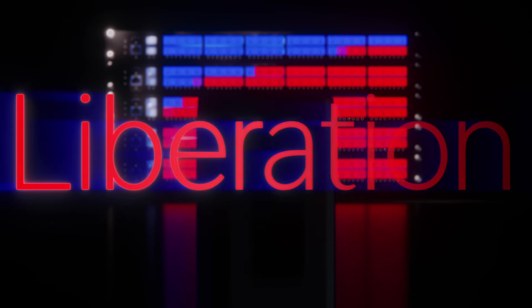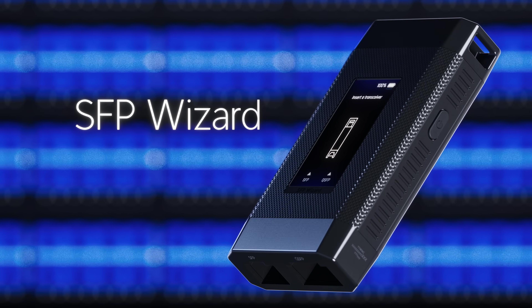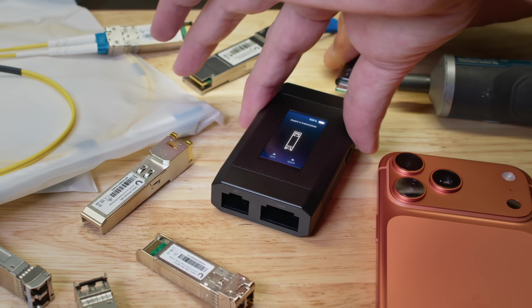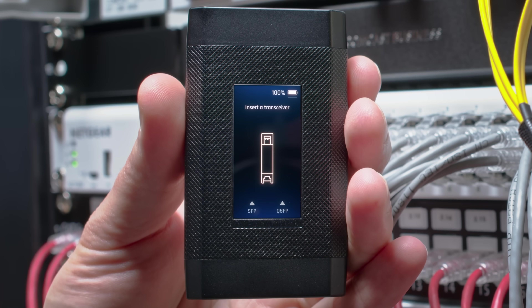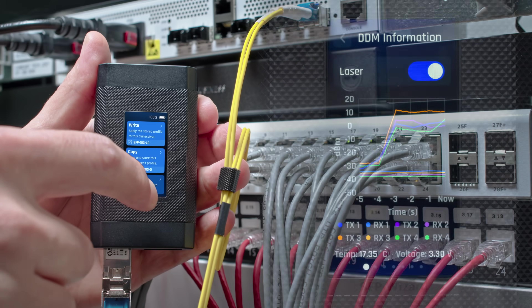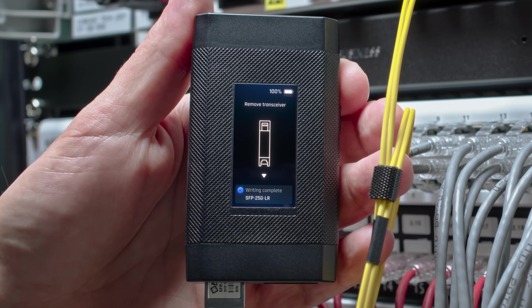Welcome to SFP Liberation Day, brought to life by the all-new SFP Wizard — a battery-powered, portable dream tool for every installer. It lets you check the health of any SFP or QSFP module and program them effortlessly in seconds.